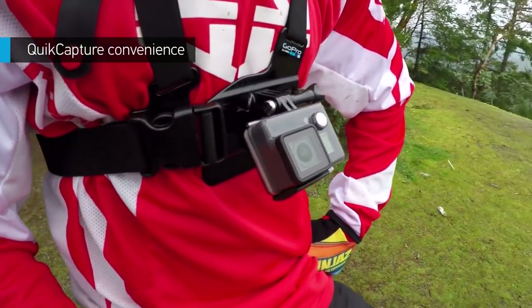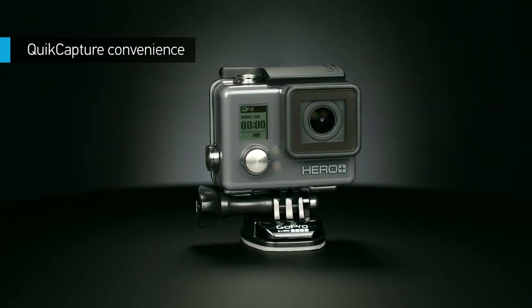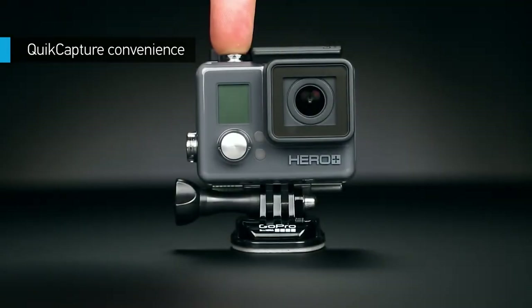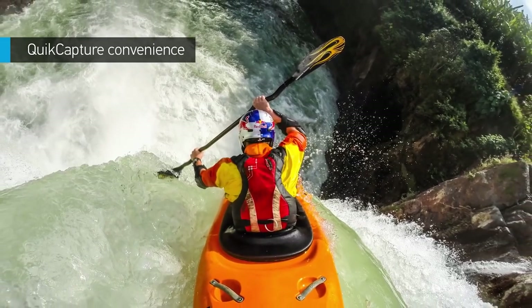Want to be ready at a moment's notice? Who doesn't? Quick Capture turns your GoPro into a one-button camera, allowing you to power on and start recording video with the press of a single button. Simply press and hold to capture time-lapse photos. You'll never have to worry about missing that epic shot.